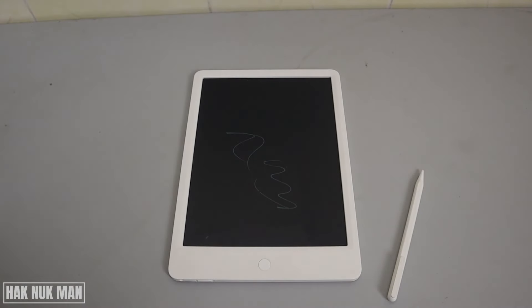That is all for today's video on how you can remove or replace the battery on your Xiaomi Mi writing tablet. Thank you everyone for your time watching this short video. I hope to see you again in the next video — bye bye, and have a nice day!